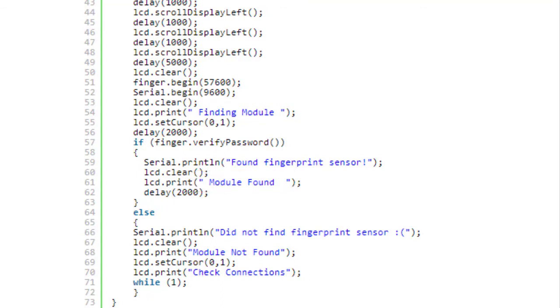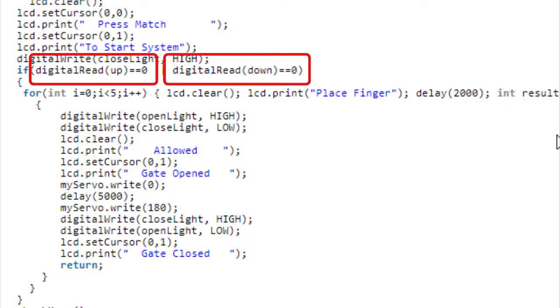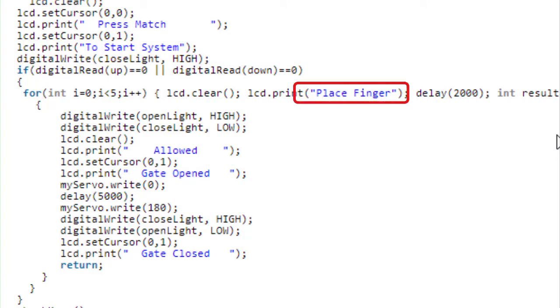If the fingerprint sensor is not connected properly, the LCD displays a 'module not found, check connection' message. In the while loop, when the up or down button is pressed, it goes to this loop and the LCD displays the 'place finger' message. If it is a valid finger, the door will open; if the finger is not valid, the door will not open.